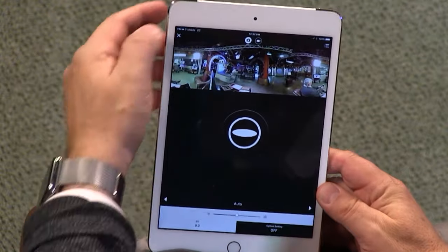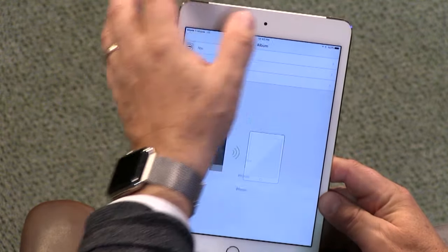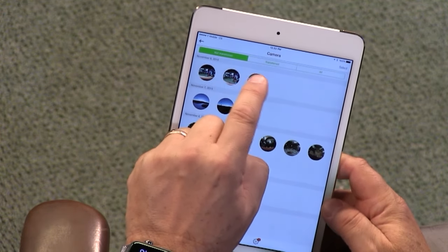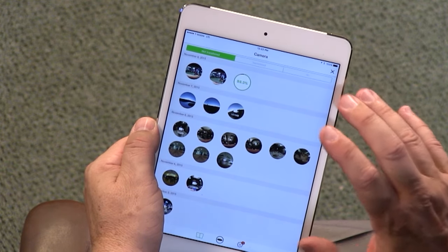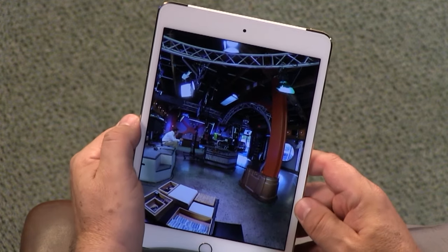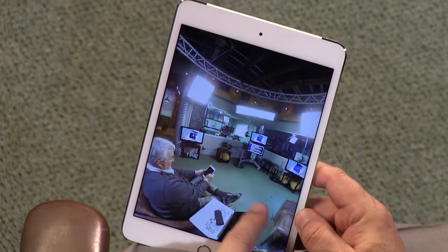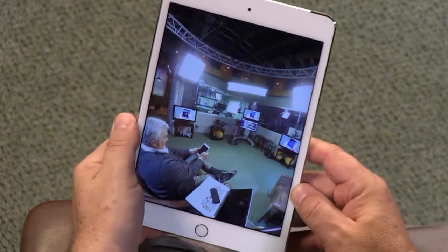I'll be able to see it as a 360-degree image. Let's do that quickly. Here are photos I've already copied, and here's the camera's images — there are three sections: not transferred, transferred, and all. The picture I just took hasn't transferred yet; it's going to use Wi-Fi to copy over in just a few seconds. The software stitches the image and lets me see it as a 360-degree image. This is the picture I just took — there's Carson, our producer, sitting there, and John Slanina, and here I am pressing the remote button. It goes all the way around.